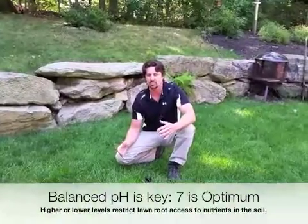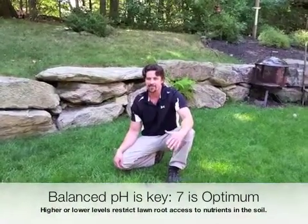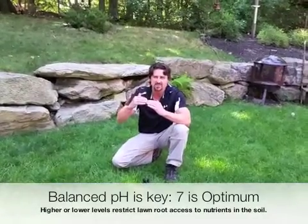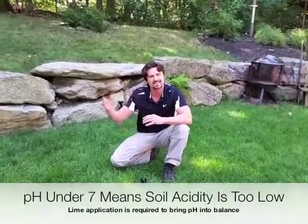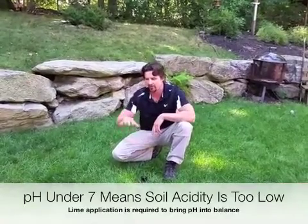pH levels in lawn care are very important. The average is around 7 — anywhere between 6.5 and 7 is usually acceptable. Anything lower, we want to increase the acidity by doing some lime treatments to change that soil profile.